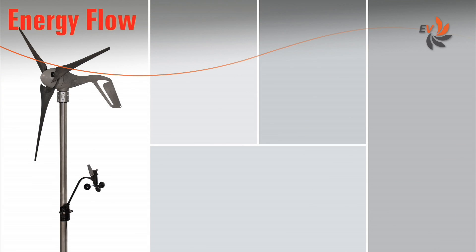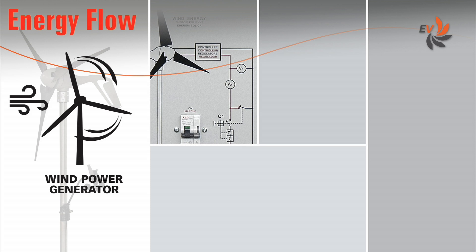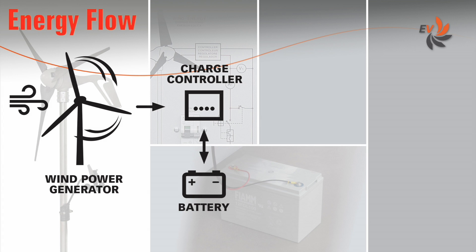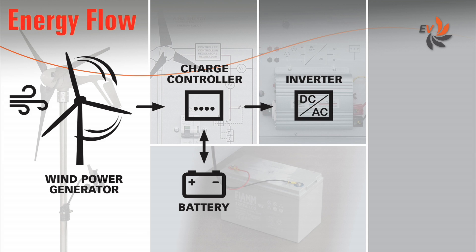Let us first have a look at how the energy flows when the wind turbine is working. The air generator converts the wind kinetic energy into DC electricity. This process is managed by a charge controller. The electricity is stored into a buffer battery or converted to feed one or more AC loads.